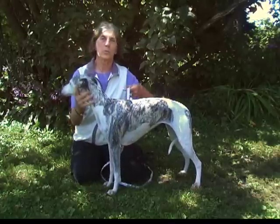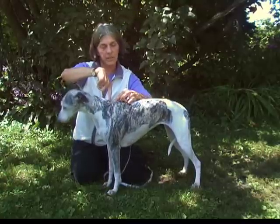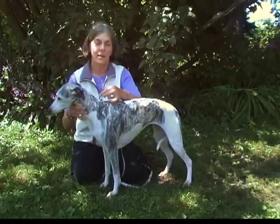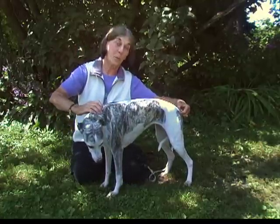The third measurement is the neck to tail — from the base of the neck where it connects to the body to the base of the tail. In this case that is 22 inches.